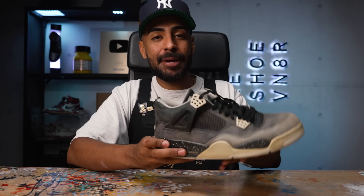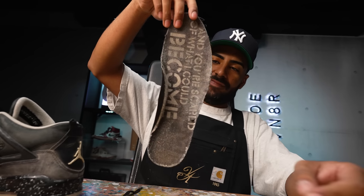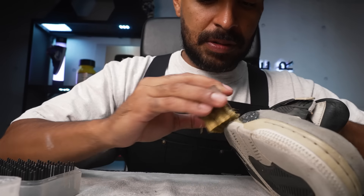This restoration is going to need everything: a deep clean, remove the yellowing, paint, glue, new wings, a new back tab. I'm going to start with the deep clean and removing the yellowing. I'll start off by using the Brass Bristle Brush and our solution to give these soles a good deep clean — I want to get rid of all the grime and dirt. After that, we'll move on to the Sora Vive and the Vague 2000.